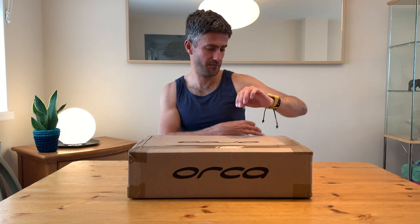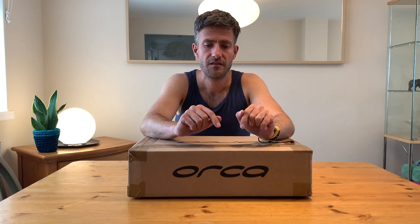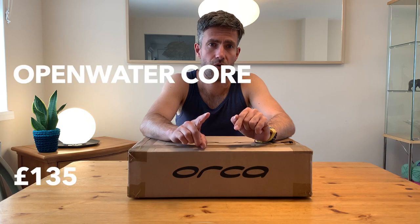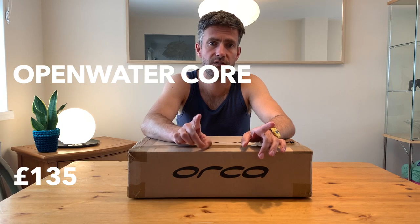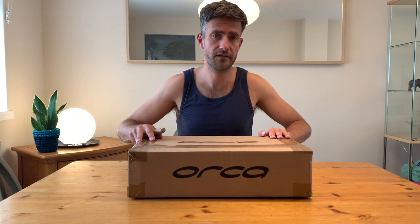Really handy suits to have — I like these for kayaking where you just need some waterproof protection to take off the chill, or for free diving in warm waters. I've had these in the past; in fact my last one got eaten by mice in the shed and had big holes in it. I know this brand, Orca — it's a good brand. This suit is called the Open Water Core and it cost me £135. We're currently in June 2020. That's straight off the Orca website — maybe more or less depending on where you buy it.